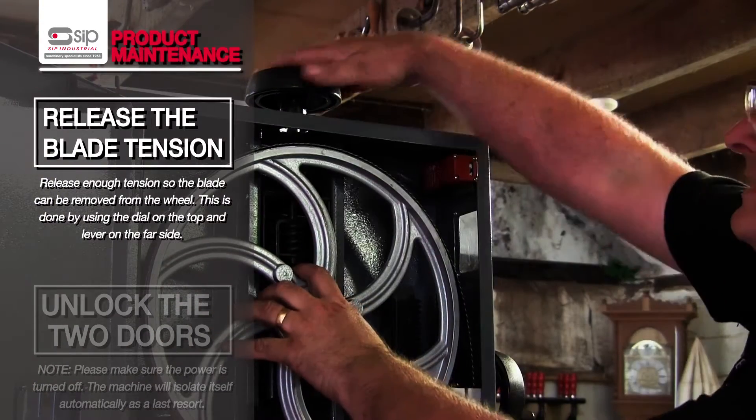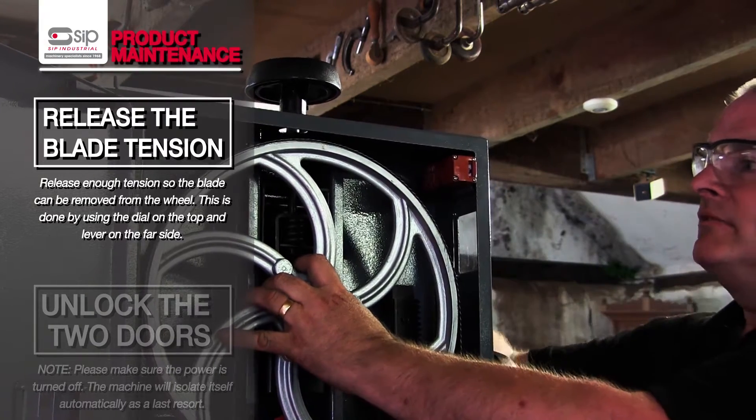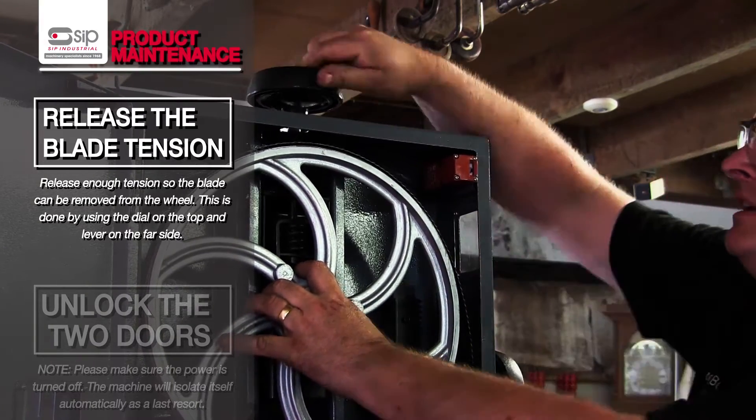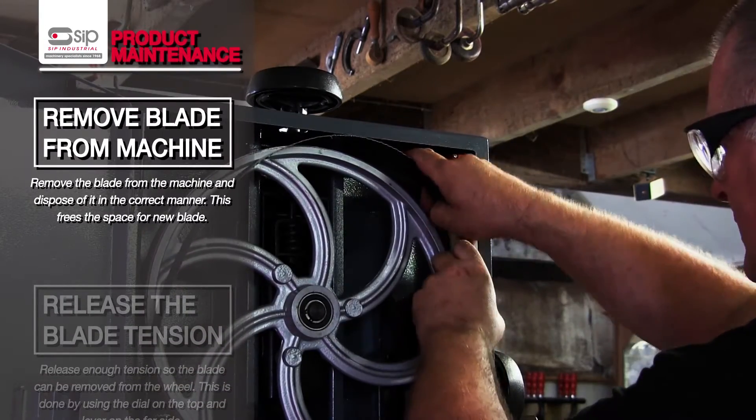With the doors open, release a little bit of the tension. We've got a quick release lever on the back which we can actually release one way or the other. That will enable us then to slide the blade away from the saw.